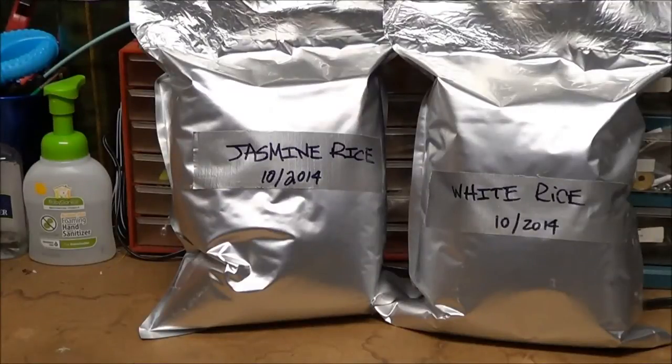Hey YouTube, hope everybody's doing well. Thanks for the previous video I did about the jasmine rice. I just bagged this stuff up a couple hours ago, so they're not rock hard yet, but the oxygen absorbers are in the mylar bags. I just wanted to do a quick video on long-term storage buckets. I don't normally package things in five-gallon buckets using the large mylar bags — I use the one-gallon bags for long-term storage.